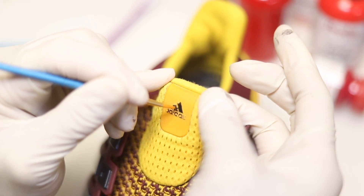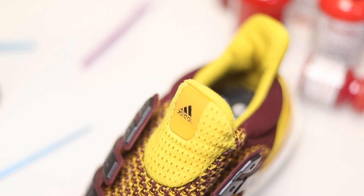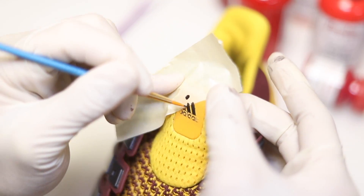The next step is to fill in the tongue by using black paint and fill in the Adidas logo. I'm using a fine brush to make sure all the corners are filled in. This is going to take a lot of practice — you have to be really good with your hands.